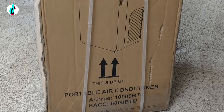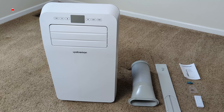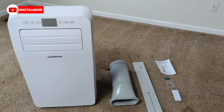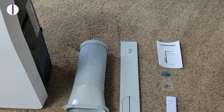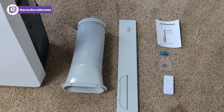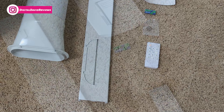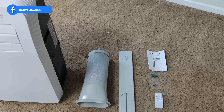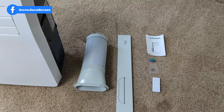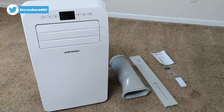Now let's go ahead and open it up and look at the contents. Here are all the contents. First up on the right-hand side you can see we have our user guide and manual. Next we have two AAA batteries included for the remote control. We have a bag that contains a screw to fasten the exhaust to our window mount. Then we have the included remote control, our exhaust pieces — the venting and window mount — and lastly the air conditioner itself.